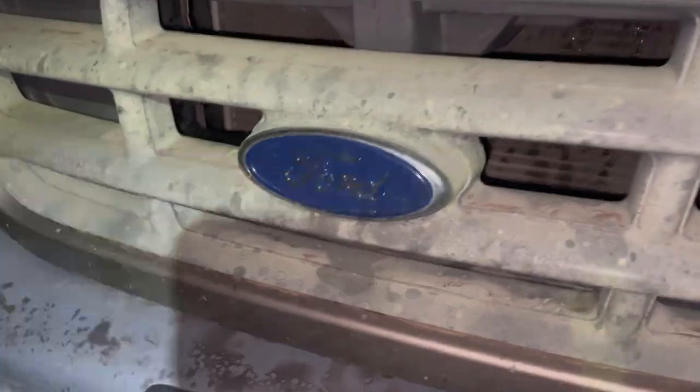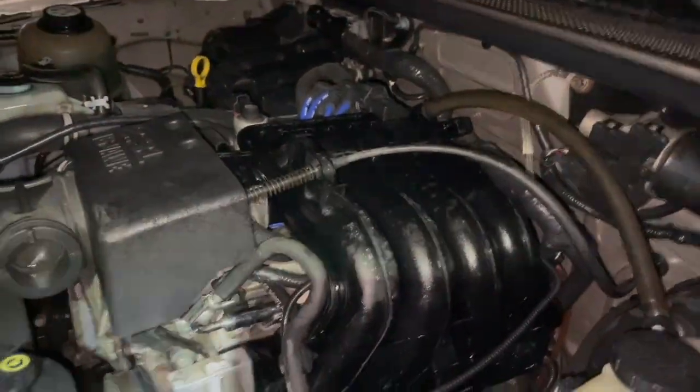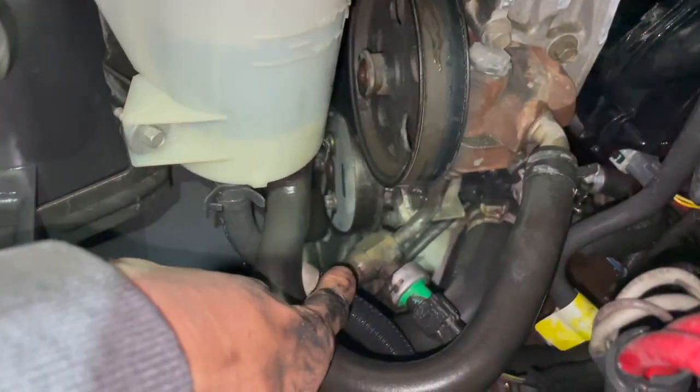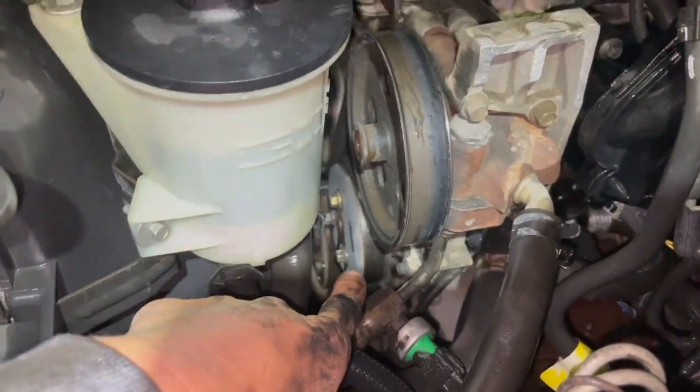Here's the Ford Ranger — 2.3 liter four-cylinder, 2003. There's a leak at the water pump pulley right here, so I need to replace the water pump.